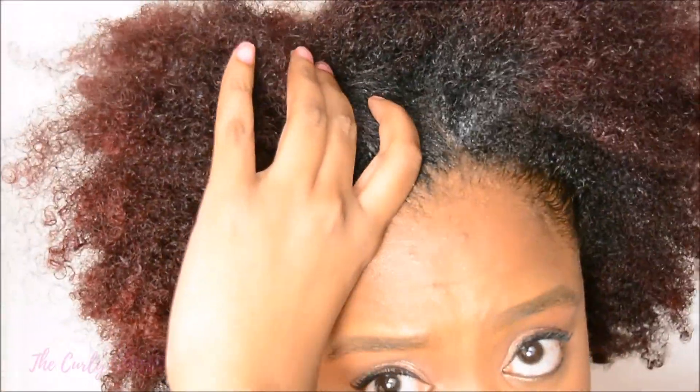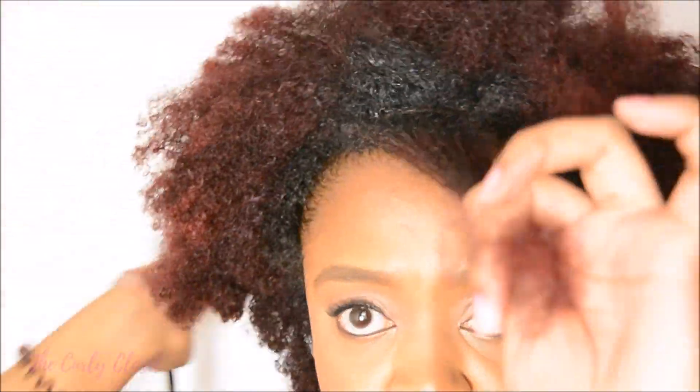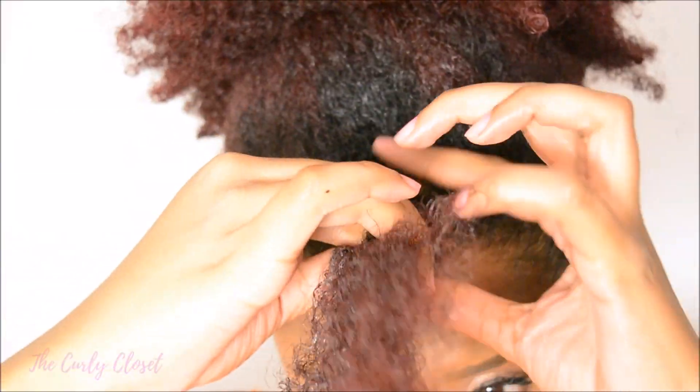This style is very easy to achieve. First of all, I separated out a small section of my hair at the front — just a small rectangle or square shape.